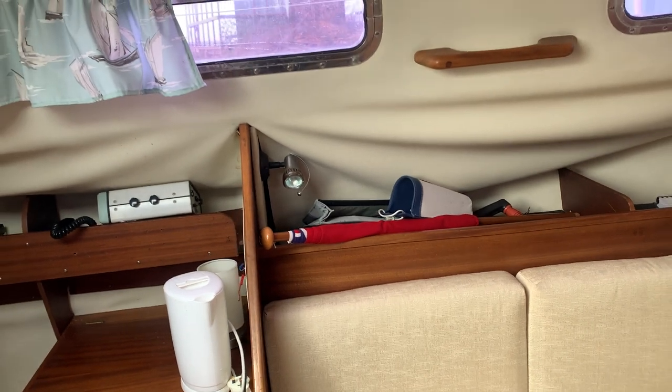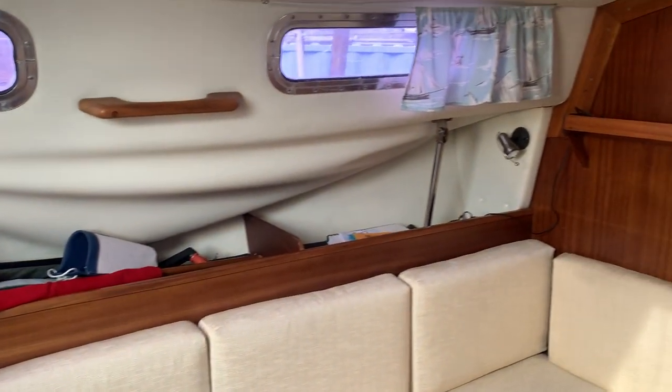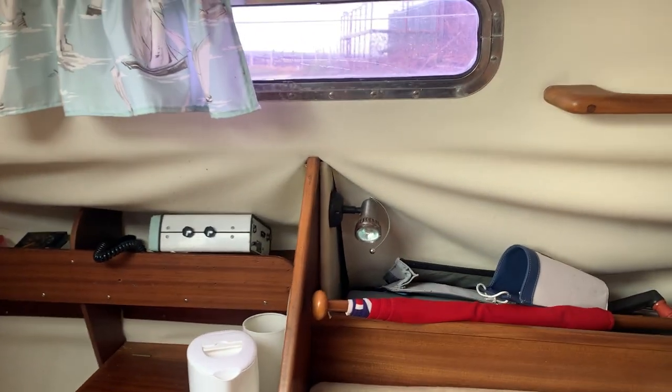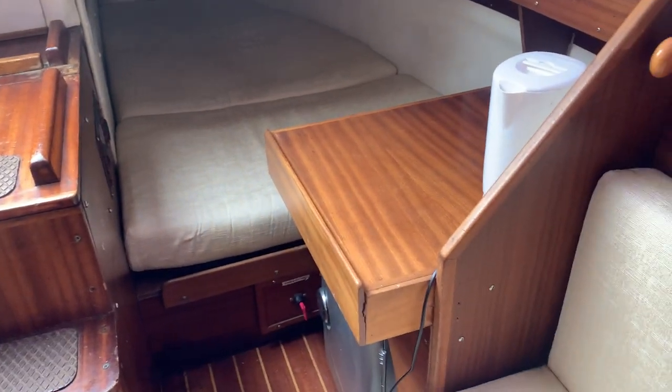This version is just needing a little bit of TLC here and there — a little bit of a drooping headlining in there. Nice big aft berth there behind the nav table.